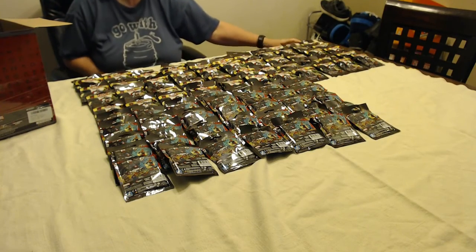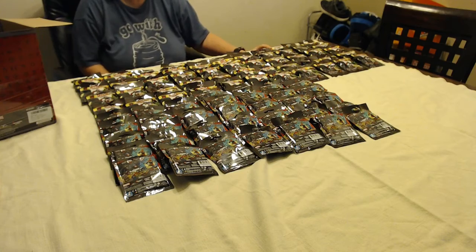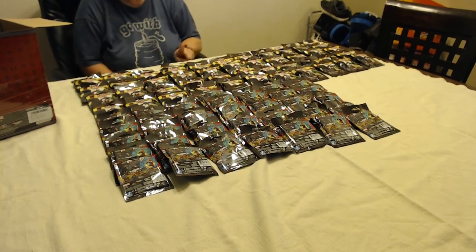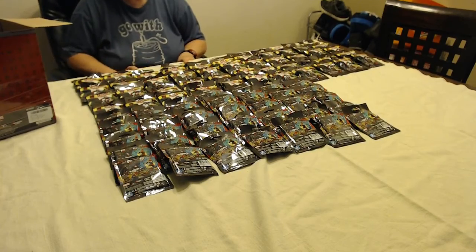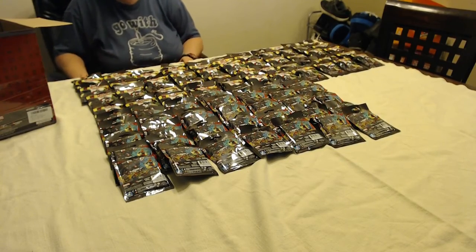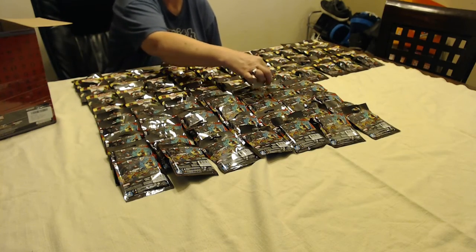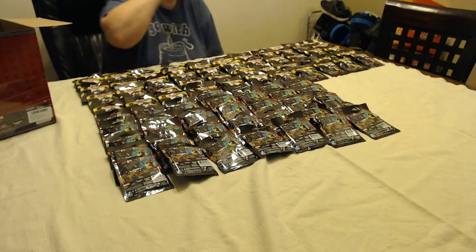5, 10, 15, 20, 25, 30, 35, 40, 45, 50, 55, 60, 65, 70, 75, 80, 85, 90. Yay!